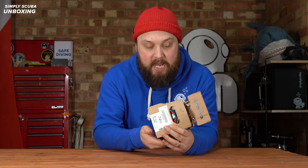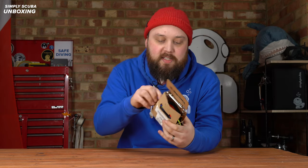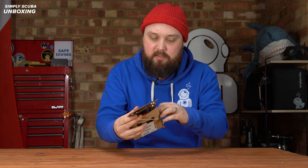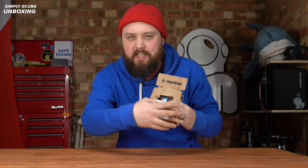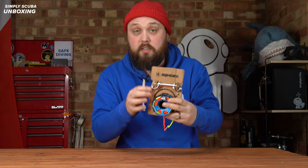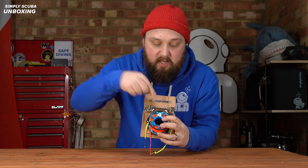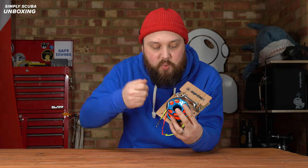This is how it arrives — in a sort of cardboard wrap. It's not a complete box; it's a hybrid shop display and protective packaging, because it protects the product in this mode, and then you can flip it up and it becomes a shop hanging display. You get an 11 centimeter stainless steel bolt snap and the spool itself, which is tied onto it.